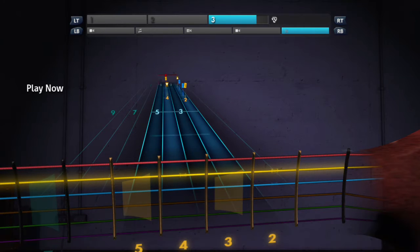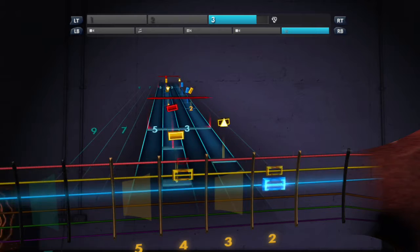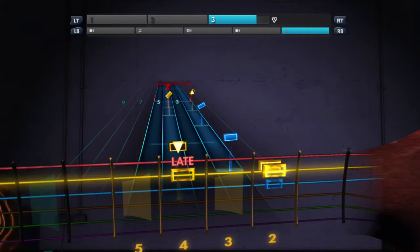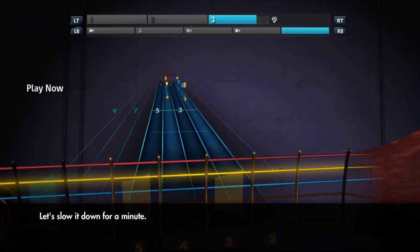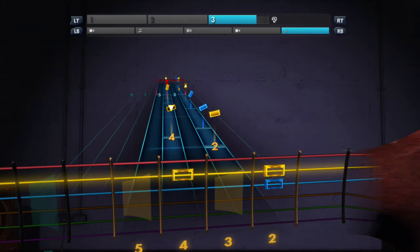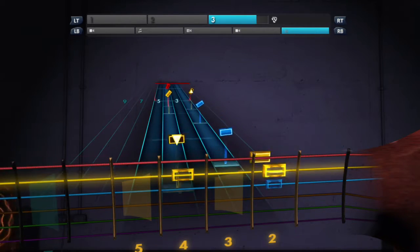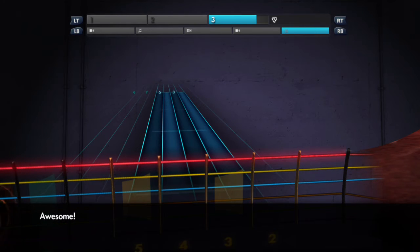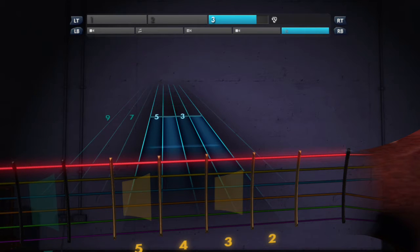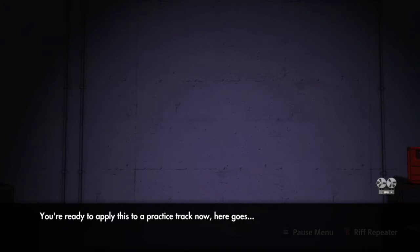Here's that riff again. Let's slow it down for a minute. Awesome. You're ready to apply this to a practice track now. Here goes.